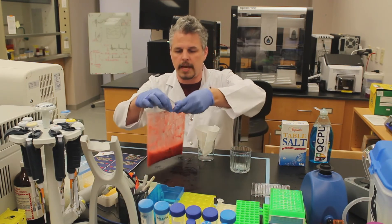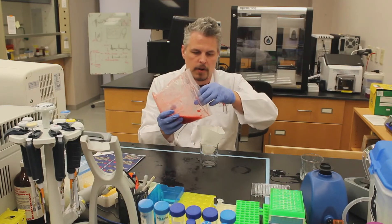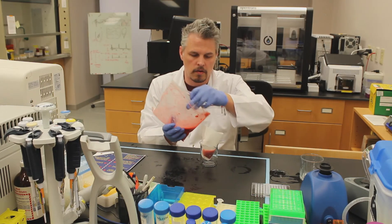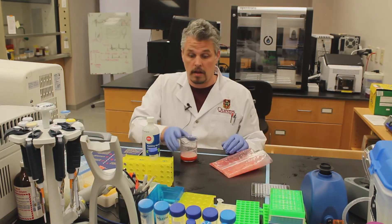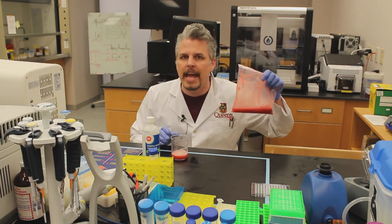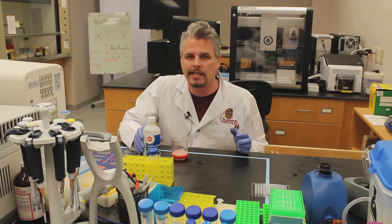You might need to get help with this — I think I might need help with this. I can imagine making a real mess. It's got all of the DNA floating around. Let's just put a little bit through at a time to make sure that we don't break the filter. I've filtered out some of my strawberry goo — I didn't use all of it, I'm going to save this for later. Now in order for us to be able to get the DNA out of the water, we need to do something called precipitation.